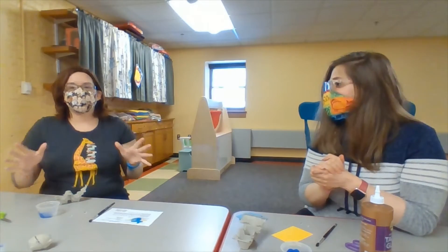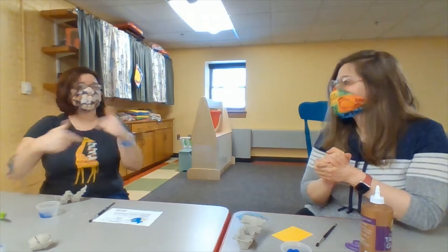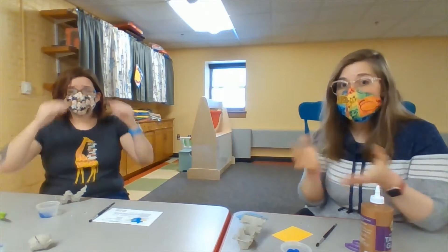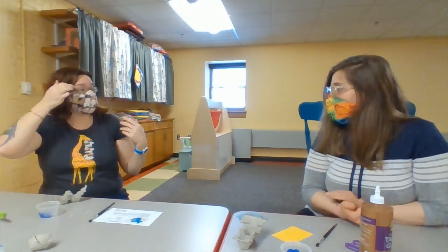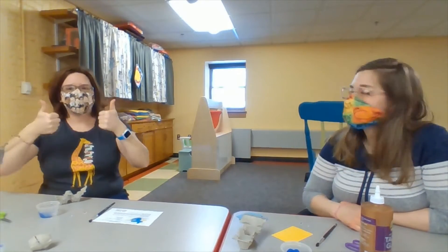Let your grown-up know: hey grown-up, I'm working with paint, I'm working with glitter, I'm probably going to make a mess. Maybe put some newspaper down, or make sure you're working in an area that's easily cleaned up — wherever your grown-up says is okay.